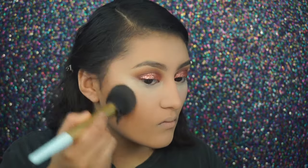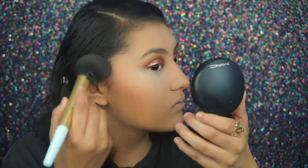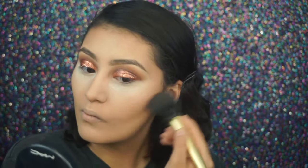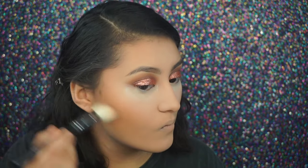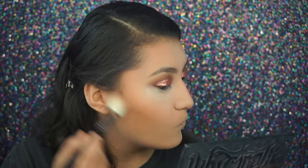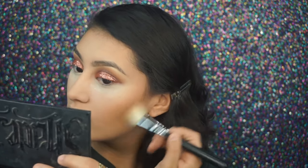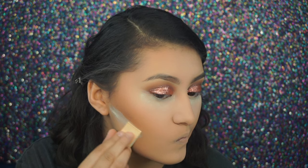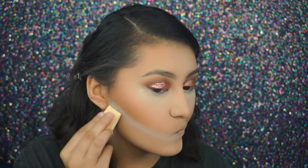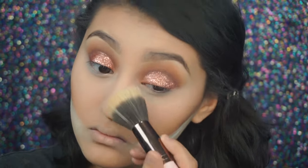For bronzing I'm using Give Me Some by MAC with a powder brush by Too Faced. To contour I'm using the Kat Von D Shade and Light palette and the shade I'm using is Shadow Play. Next I'm baking under my contour with that same translucent powder and I'm dusting any excess powder under my eyes.